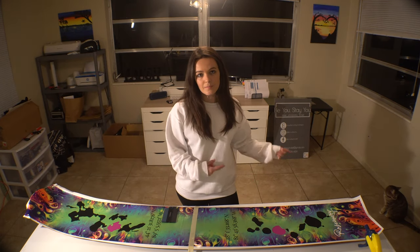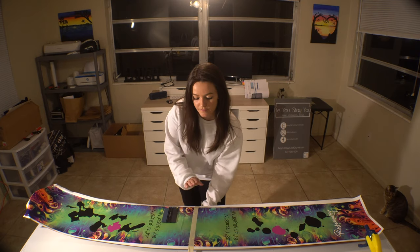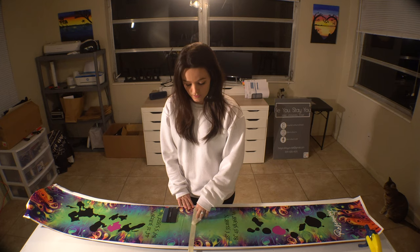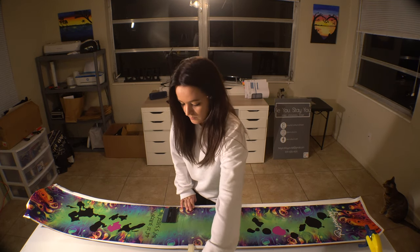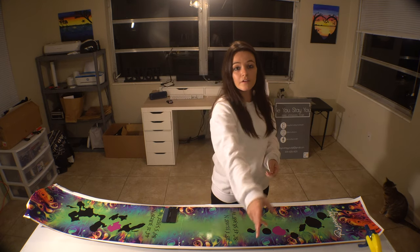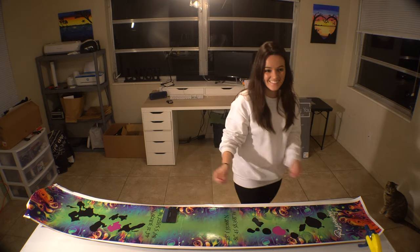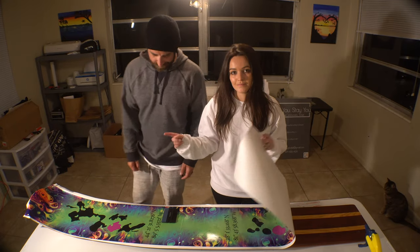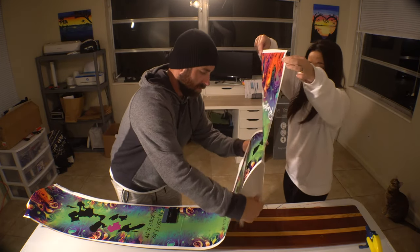Next step, the bottom half. We're going to take off the tape that's holding it down, because it's already stuck to the top half of the ski and it's going to hold itself in place. Repeat the same process we did from the center to the tip, just from the center to the tail.